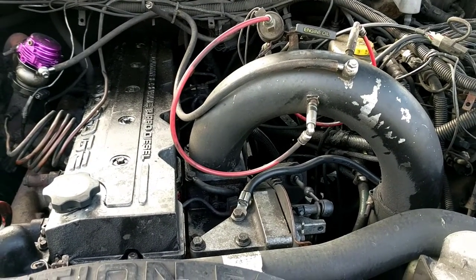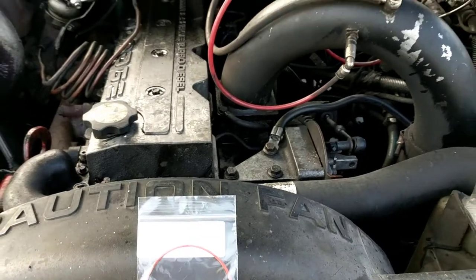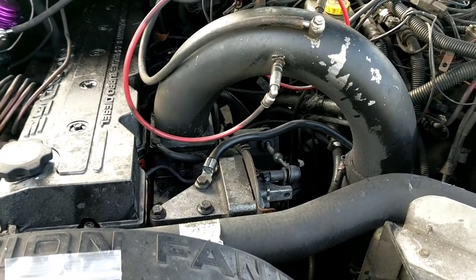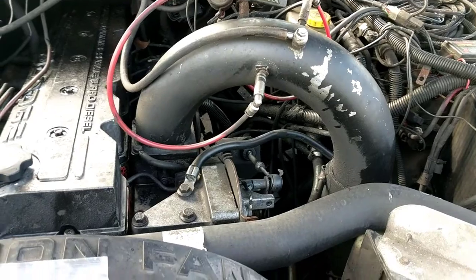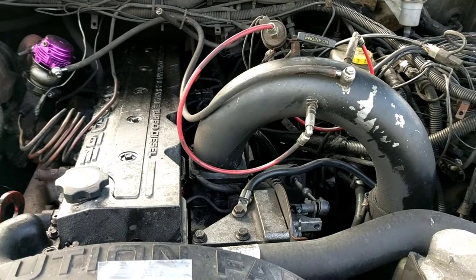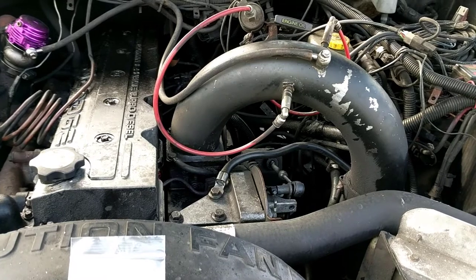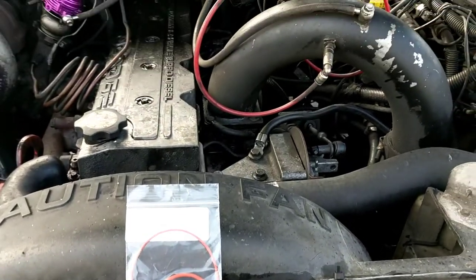Today we're going to be replacing the o-rings and oil seals in the vacuum pump. If you're like me, by the time you realize it's leaking you'll have oil everywhere, so you may want to pressure wash or degrease underneath first. This is a '01 Dodge Cummins six-speed with 520-some thousand miles on it, and this will be the second time I've done this — they last, but they do wear out.